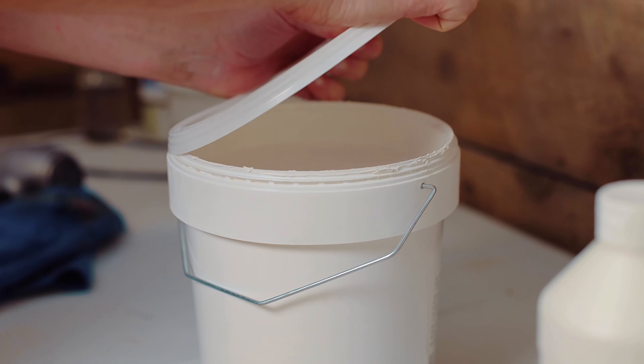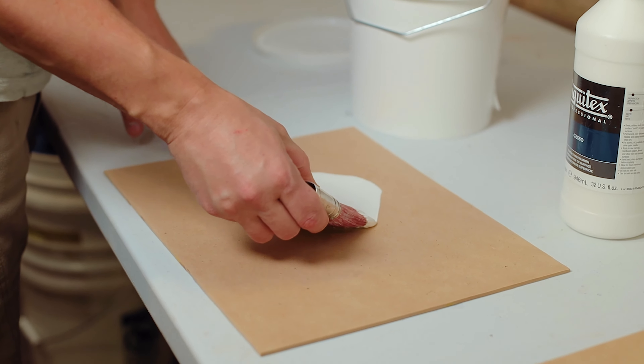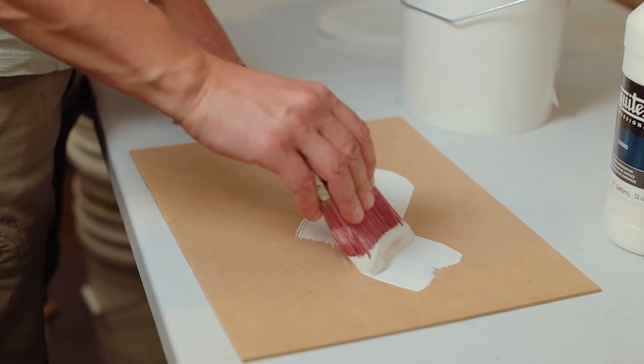So once the panels are sanded down, I then apply a thin coat of gesso with a large brush, varying the direction of my strokes so that I make the surface interesting.